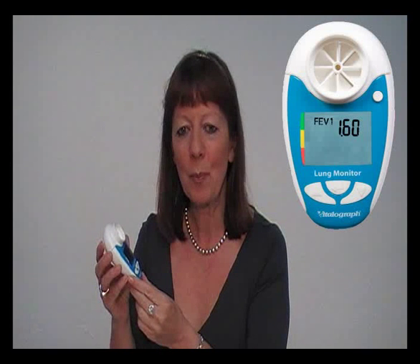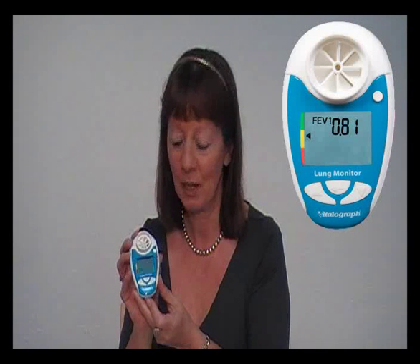When you have your own personal best programmed into the device, after every test it will display an arrow on the left-hand side of the screen to show which colour zone you are in, based upon the percentage of your own personal best. The colour zones can be modified if necessary by a healthcare professional.